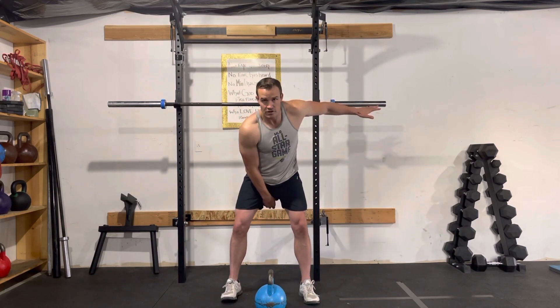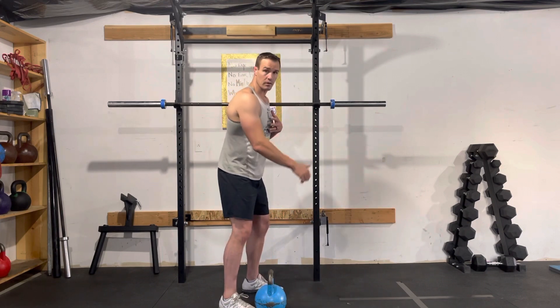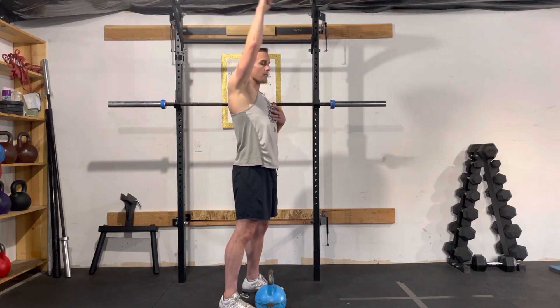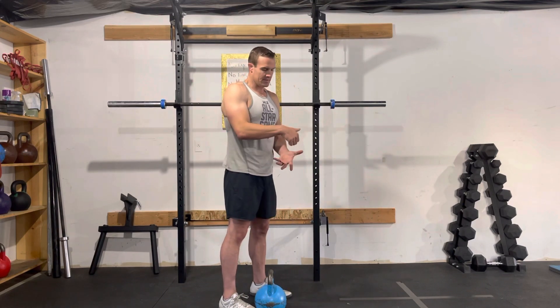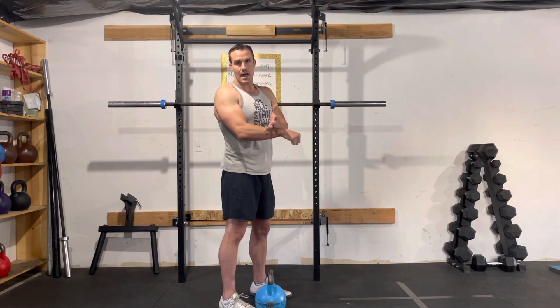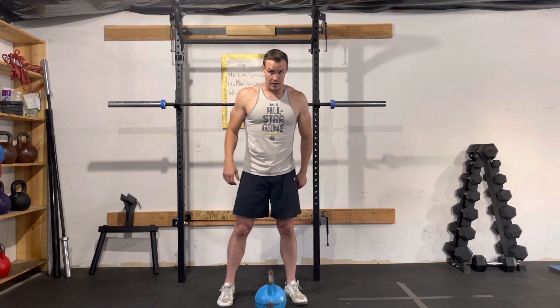The kettlebell snatch is the movement where you're in that swing position and you're popping it up all the way overhead. There are a couple of common problems that I see. One is somebody just turns it into a continuous swing from down here all the way up overhead, and what ends up happening is the kettlebell rotates around and slams on your forearm — people get nasty bruises on their forearms from the kettlebell snatch.